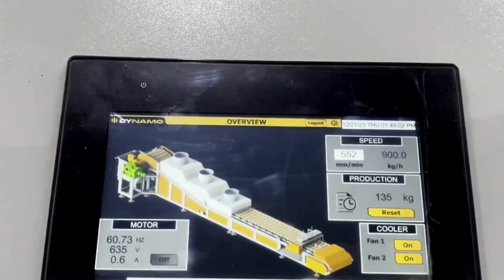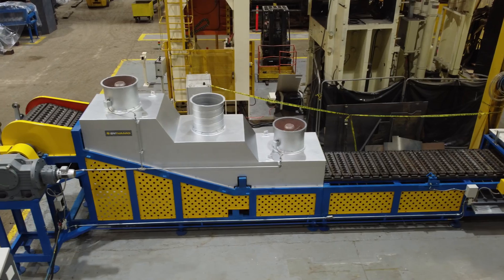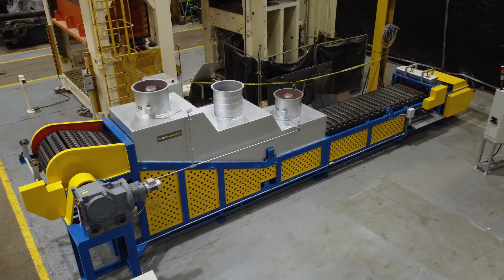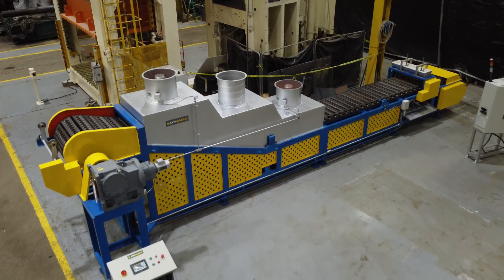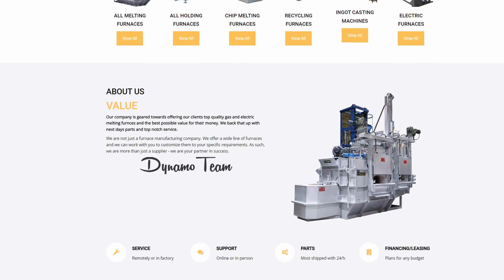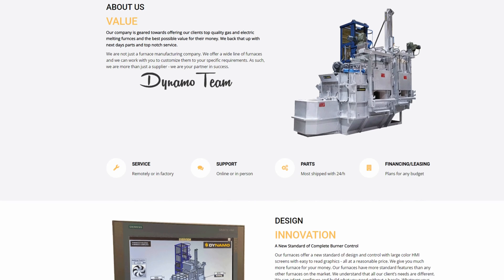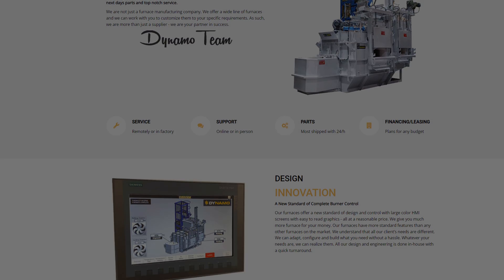Offering the highest return on investment in the market, the Dynamo Model CMA-1500DX DOX casting machine represents not just a purchase, but a strategic investment to boost the efficiency and cost-effectiveness of your production line. Explore the exceptional capabilities by visiting our website at dynamofurnaces.com.